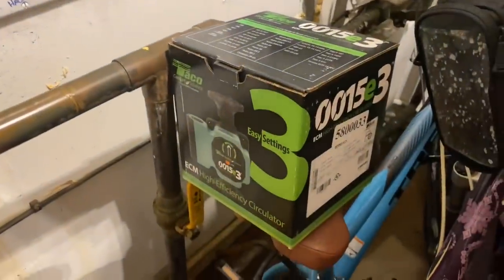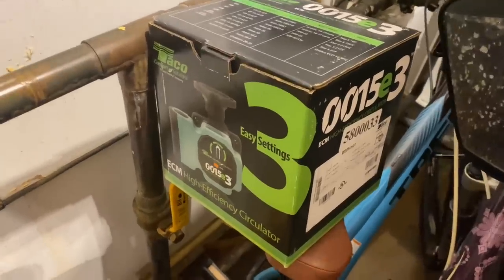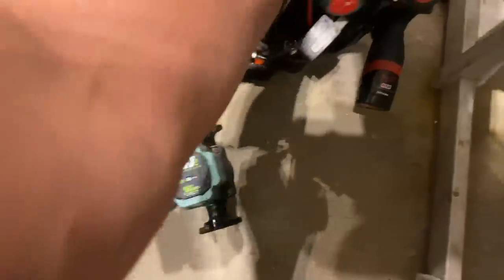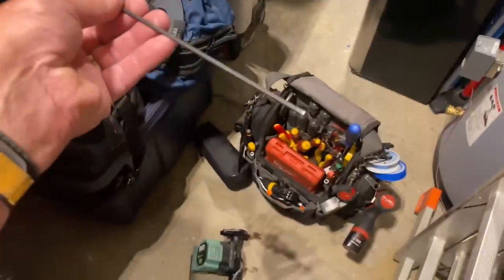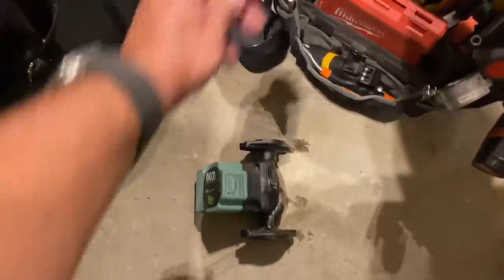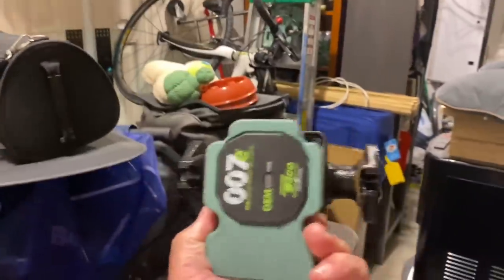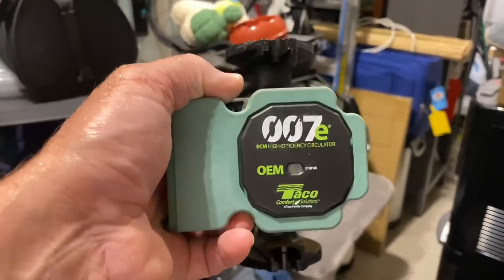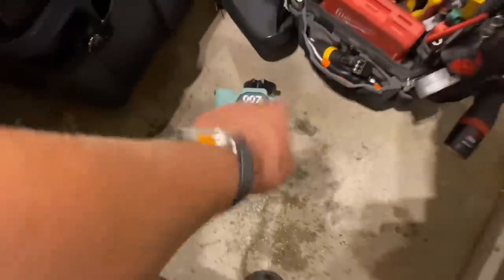Our replacement is the Taco 0015E, the three-speed ECM high-efficiency circulator. We're going to put that in in place of that. I want to take this apart and actually see what's going on here. I have a special long-handled eighth-inch Allen key that I use just for that. When you install these circulators, you always have to make sure — whether in this orientation or another — that you can see the head in an upright vertical position. It's in the manual, ladies and gentlemen. Read that.